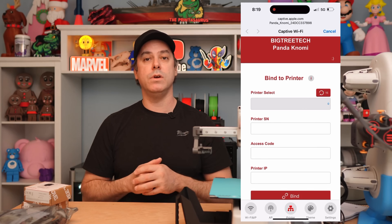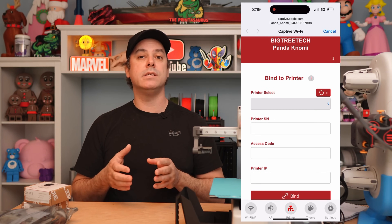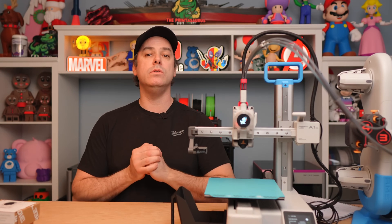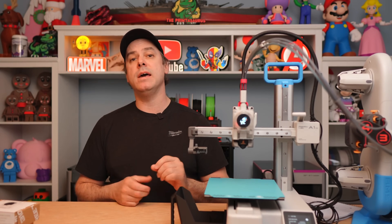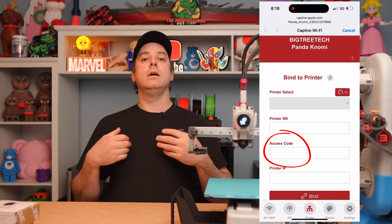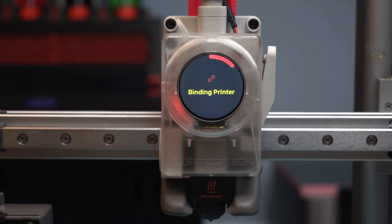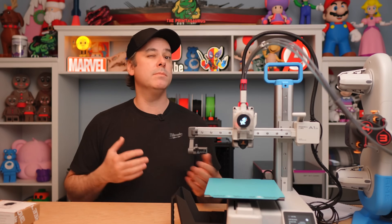To complete binding, follow the prompts on screen — hit bind, then scan to select your printer. What you need to do is find your access code: on your A1, hit settings and scroll down until you see LAN only mode. Open that menu and you will see your access code. Take that code and input it into the Nomi setup process, then complete the binding process. Once that's done, the Nomi will restart, take its configuration, and start communicating with the printer.